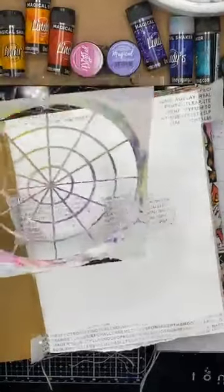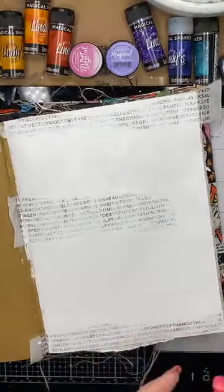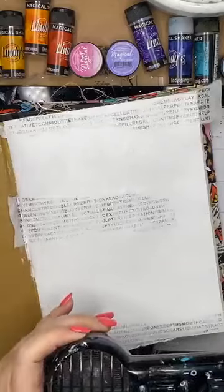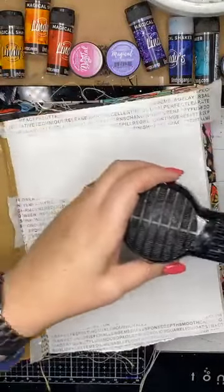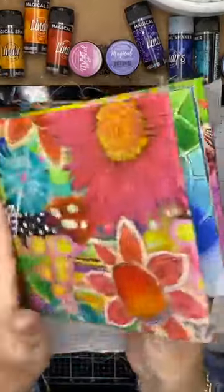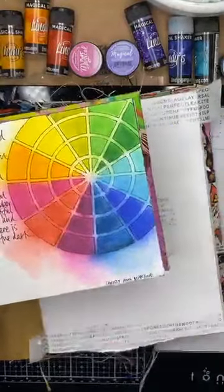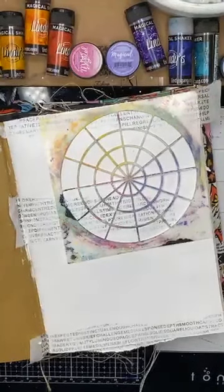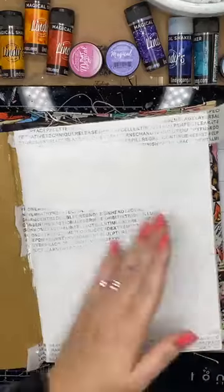I'm just going to quickly show you something while this is air drying. What we are aiming at doing is something along these lines — this is what I'm going to show you how to do today. This is what the stencil looks like, but instead of using it with texture paste and paints and bits and pieces, we're just going to use the Lindy's Magicals. Positioning — I want to do a couple of them on my page.